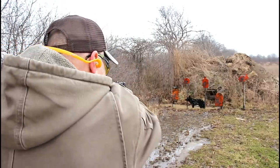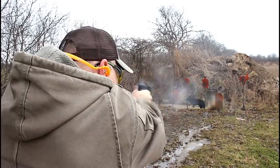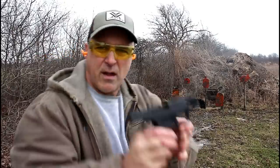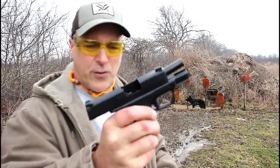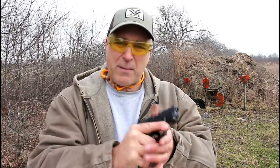Let's see how it does. It's a very nice shooting handgun. I like that trigger and I like the way this gun performs. It's performed this way since day one, and at this point I have a good amount of rounds through it.